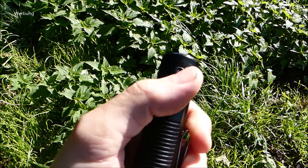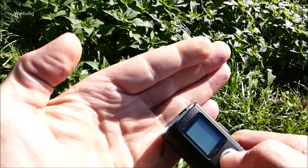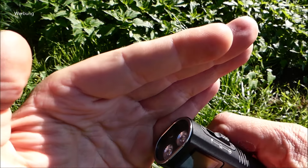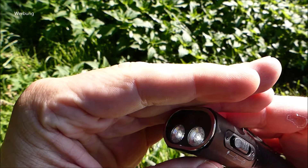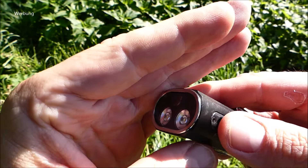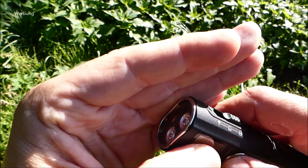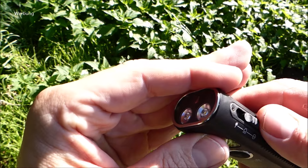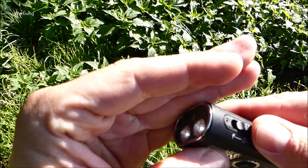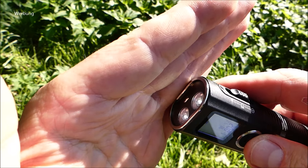Wenn die Lampe aus ist, kann man sie durch einen Doppelklick sperren – dann blinkt sie auf. Wenn man sie jetzt anschaltet, blinkt es wieder, das zeigt an: die Lampe ist gesperrt. Um sie zu entsperren, muss sie wieder aus sein, dann nochmal Doppelklick. Jetzt ist sie entsperrt und man kann sie anschalten. Die Memory-Funktion startet dann bei der letztgewählten Lichtstärke – bei mir war das Low mit zwei Lumen.